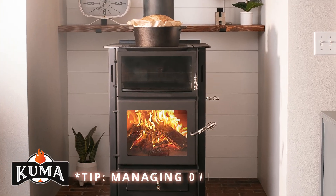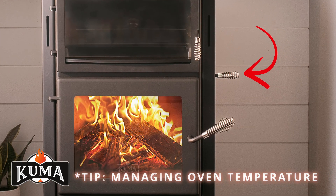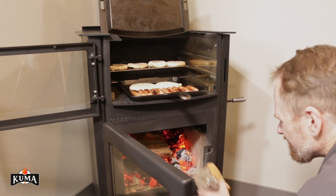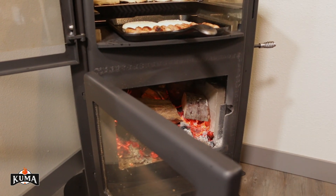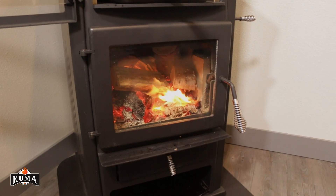Tip: use the air control to manage the temperature of the oven. Additionally, the amount of fuel loaded in the firebox can be used to maintain a desired cooking temperature. Finally, the oven door can be opened to reduce the temperature of the oven.